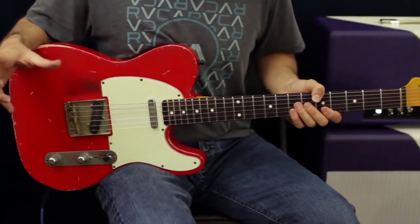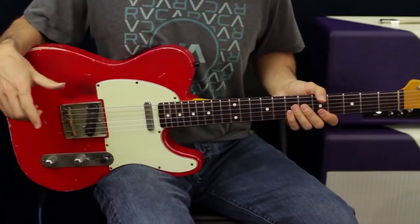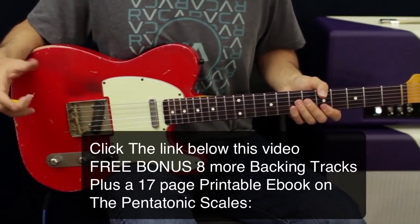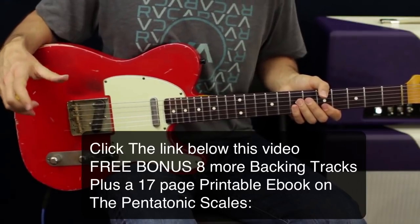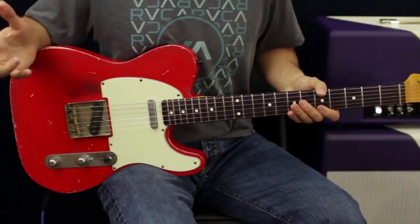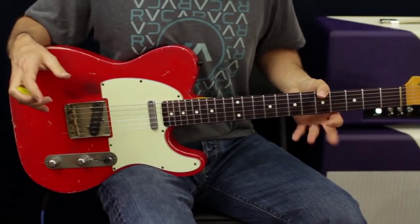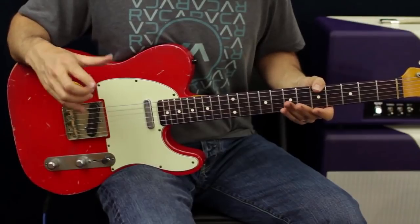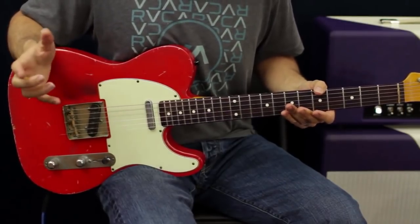Let's zoom in for a closer look and break down rhythm pentatonic playing. All the greats over the years have done this — whether it's Hendrix, Stevie Ray Vaughan, B.B. King, Albert King, even Clapton — all these different people will take the pentatonic position, either major or minor, and use it in their rhythm playing.